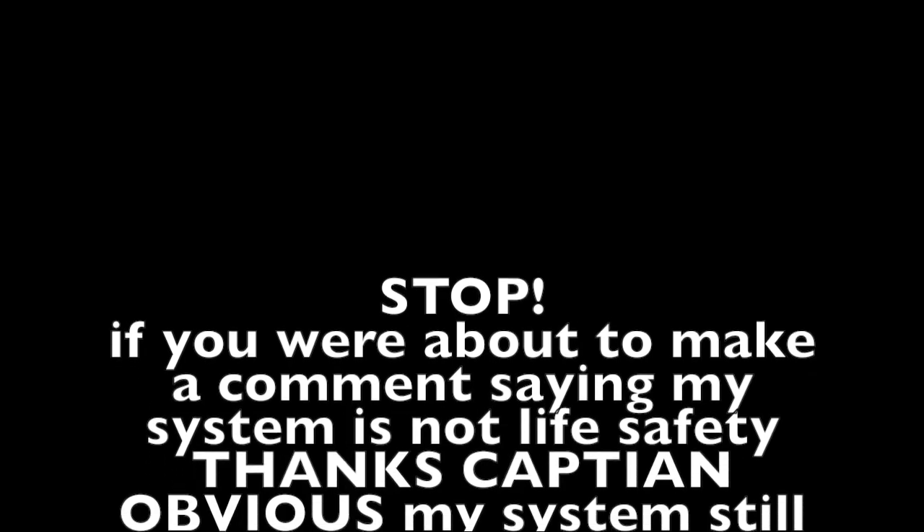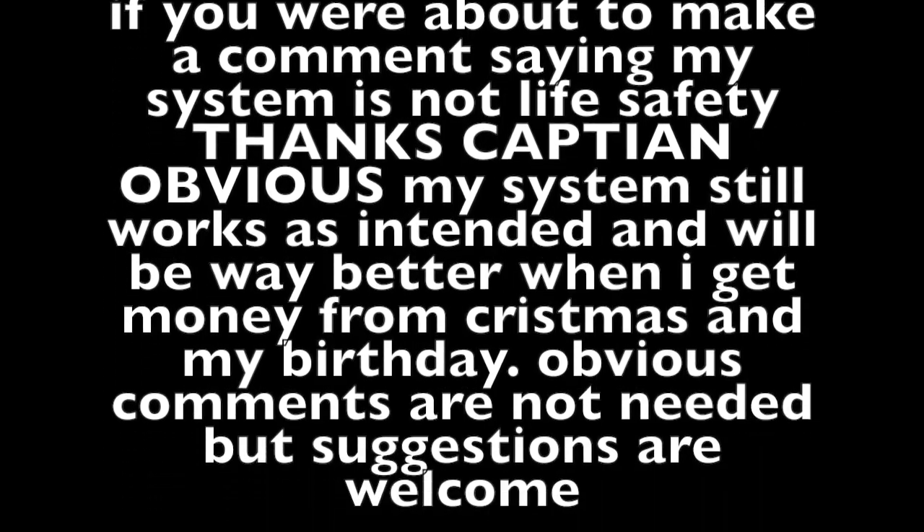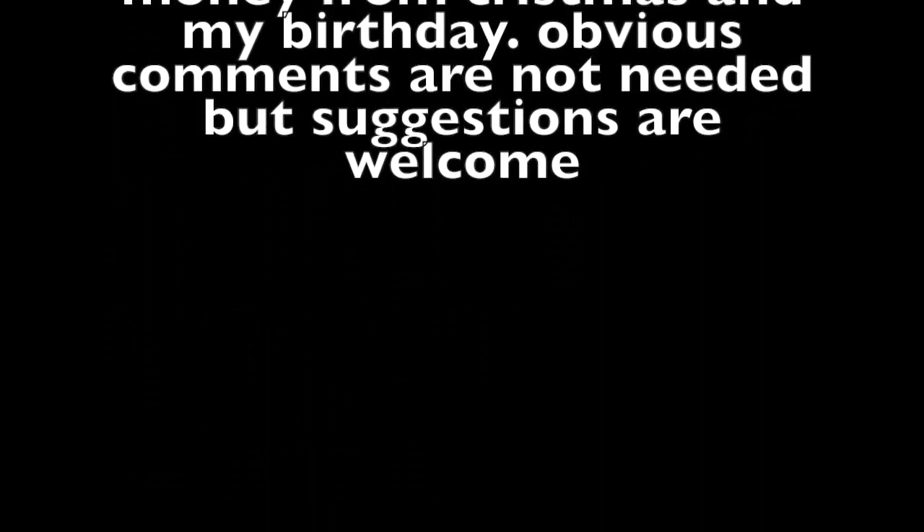May I have your attention please. We are testing the life safety system in the building. Please disregard all fire alarm signals you may hear until further notice. Thank you.